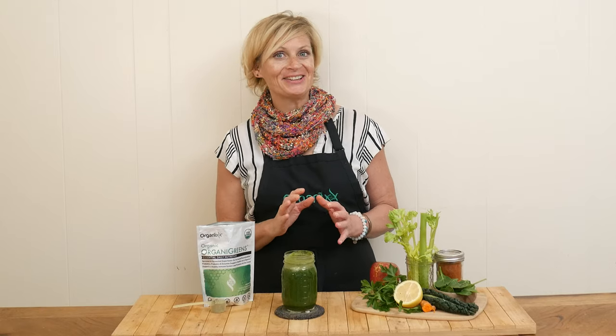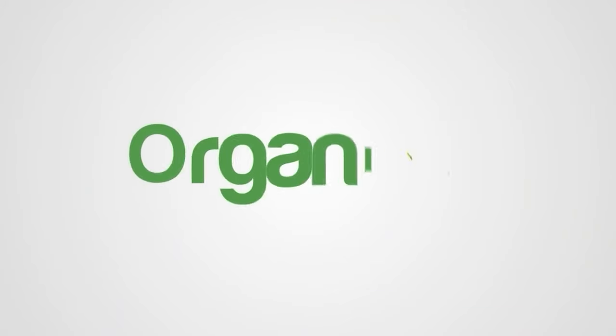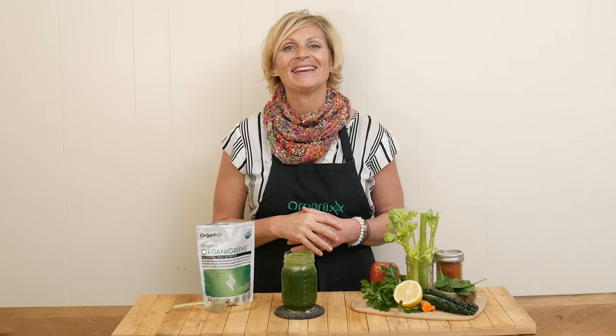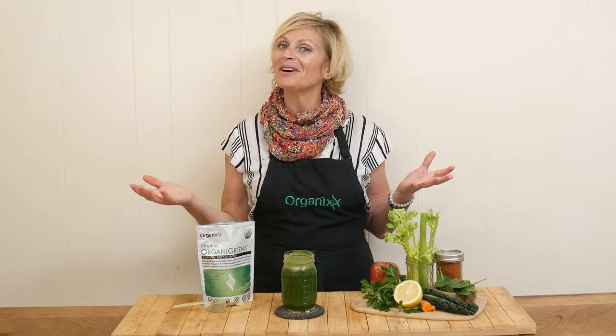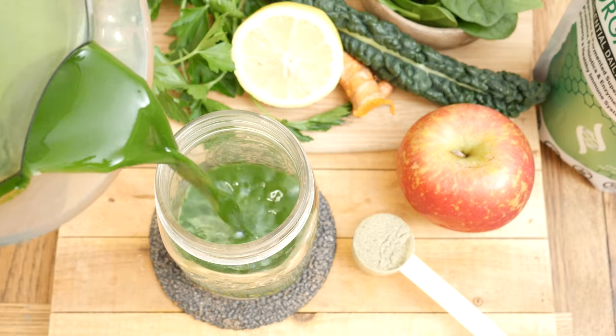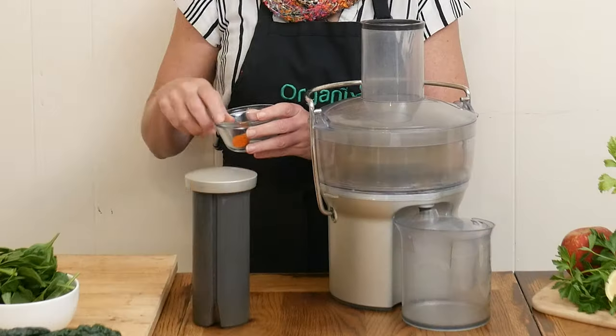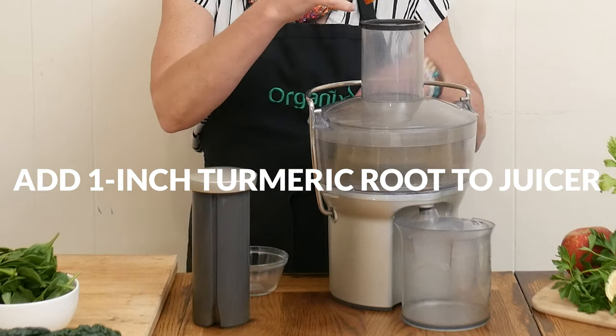Spring is here! Let's celebrate together by making a nourishing green juice. Hi there, my name is Katrina. Welcome to the Organics Channel, where we are passionate about health and nourishment through whole foods and supplements. Today we're going to be making a happy spring green juice. Let's begin.